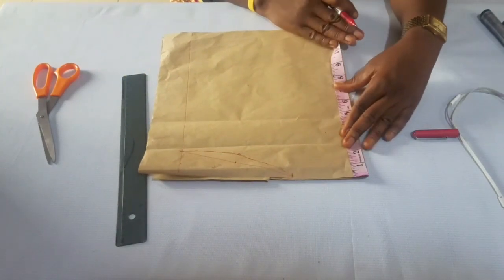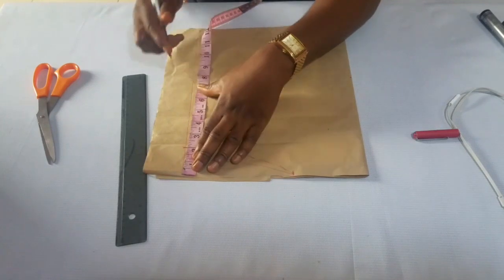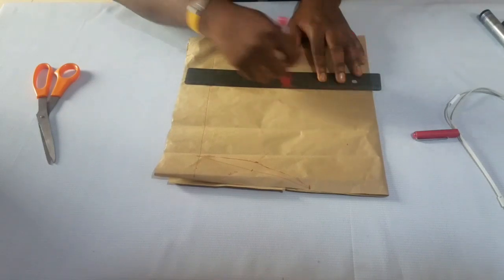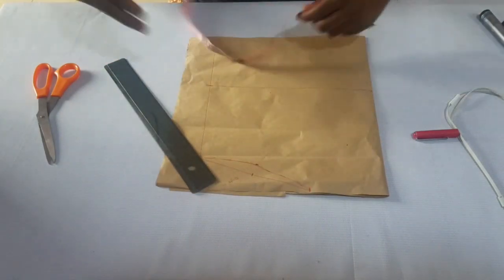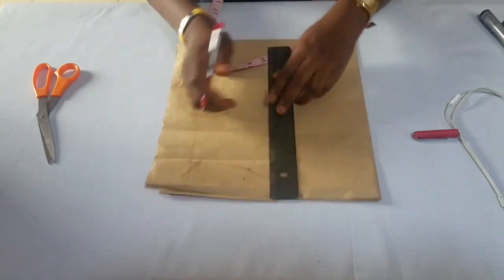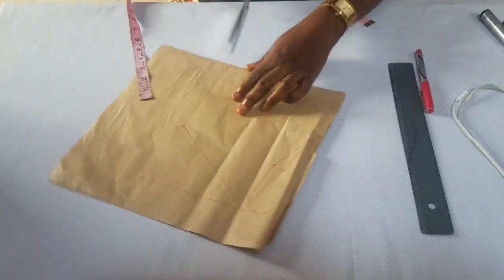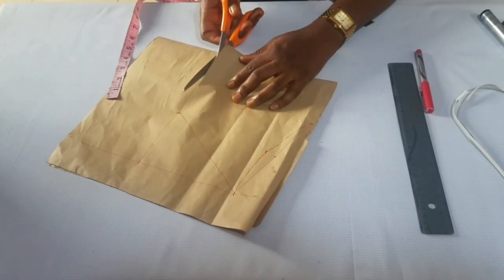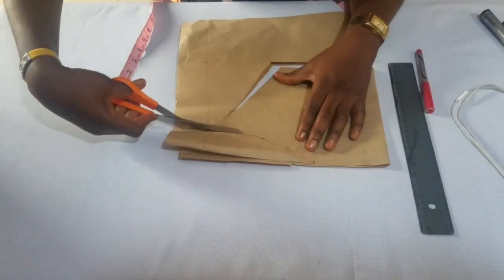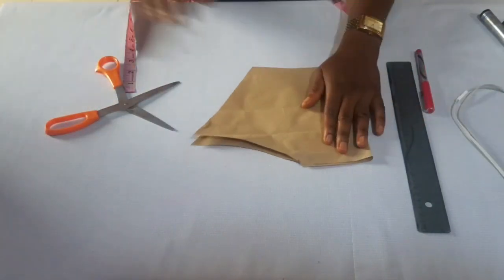Then take the sleeve length — whatever your sleeve length is from the off-shoulder. Don't forget you're starting from your off-shoulder. Mark it, then draw the M line. Take your sleeve roundness as usual — whatever your sleeve roundness is divided by 2. Let's say this person's roundness is 12, divided by 2 is 6. Connect 6. This is basically your off-shoulder piece and you just cut it out. If placing on fabric, add your allowances for cutting, sewing, and turning the off-shoulder.